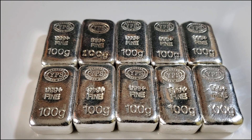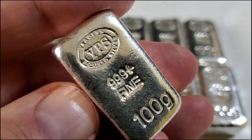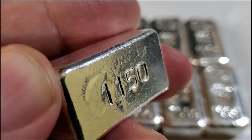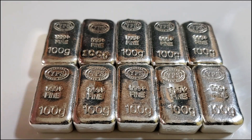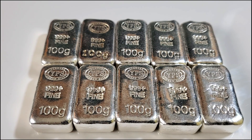I decided to stack these 10 one-hundred-gram bars over time and had a little fun choosing poured silver, which does go for a bit more of a premium than generics — but I like to keep things interesting. I've shown these bars in past videos. They're a nice loafy bar with a serial number on the reverse and some really cool pour marks. Pure stackers will want a generic bar over something like this poured bar.